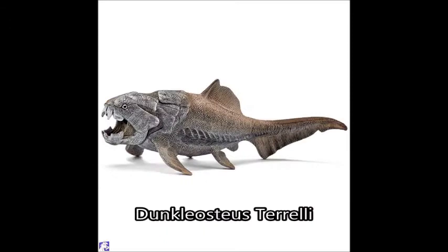Up next is a first for Schleich — the Dunkleosteus. I think this is going to be a Dunkleosteus Telleri. It looks like it's going to be a shade of sandy brown, with more browns and a lot of grey. The grey with the skull really stands out brilliantly. I've never had a Dunkleosteus figure ever, so I think this will be a first for me — I'll try and get a hold of this if I can.